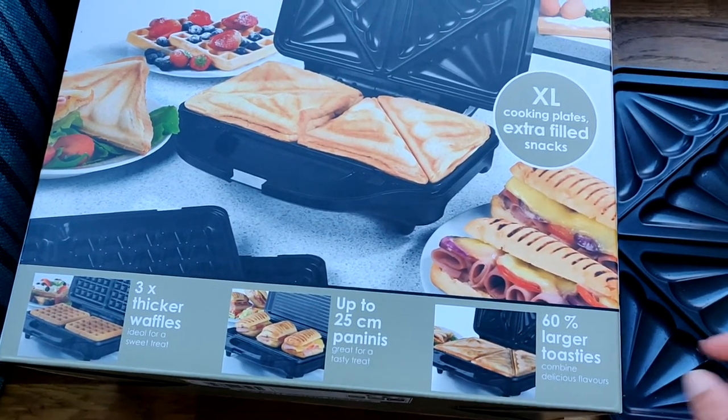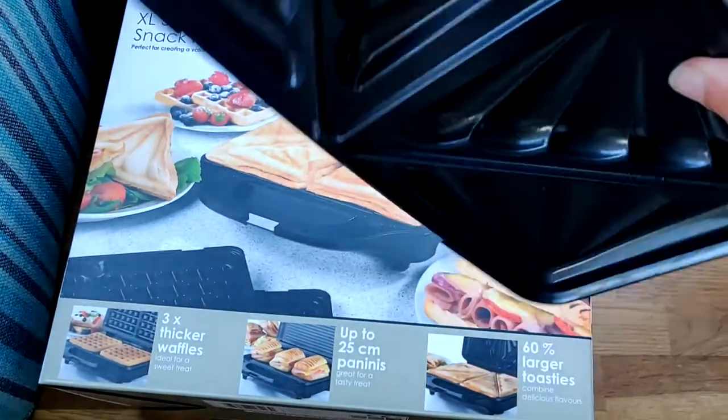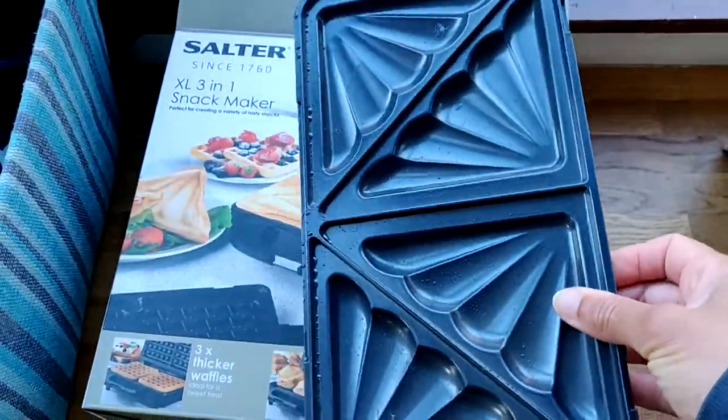So that's my review of this Salter toasty maker, because that's what we're going to be using it for — making toasties. Thanks for listening, bye.